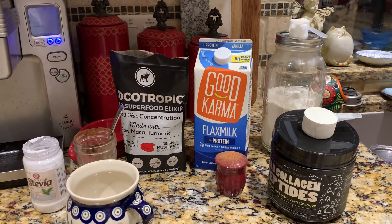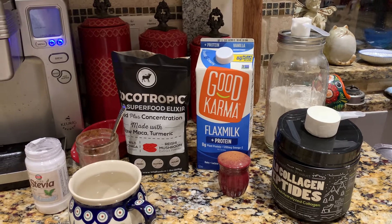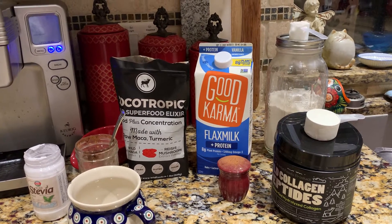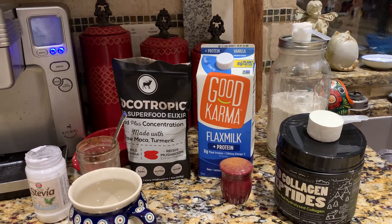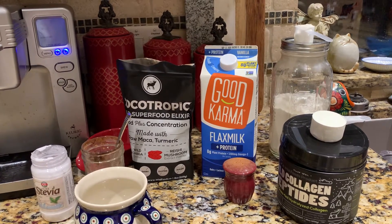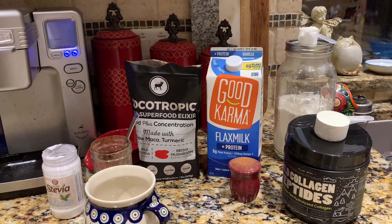Good morning everyone. This is how I make my coffee in the morning. It's similar to the 'drink your fat' except it's high protein — it does have fat — and it's very good. It's like drinking a mocha shake.